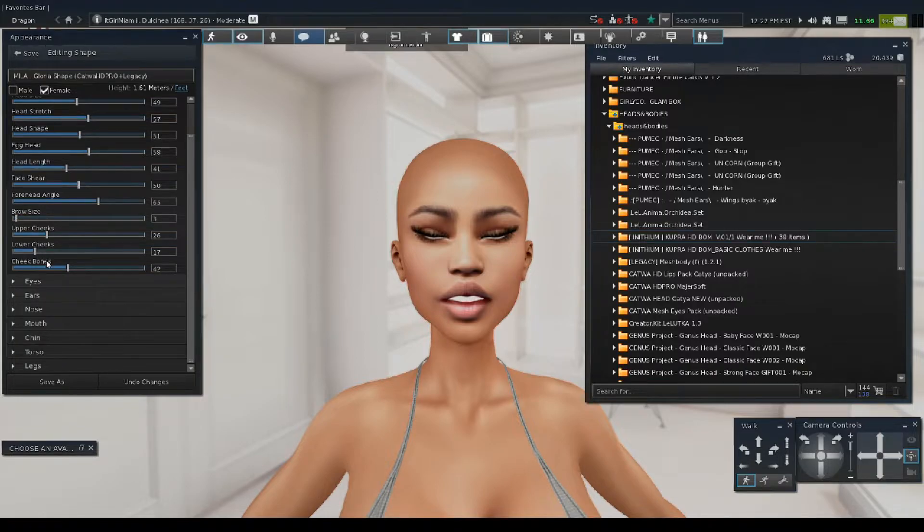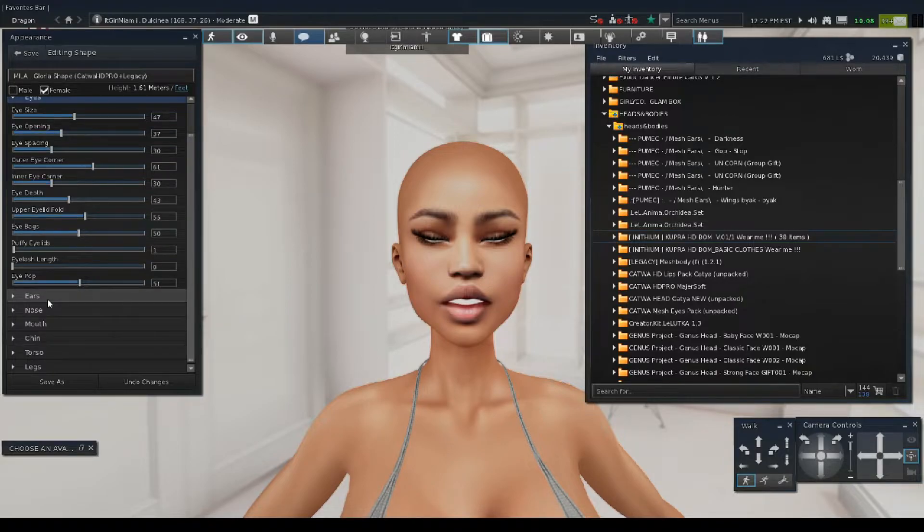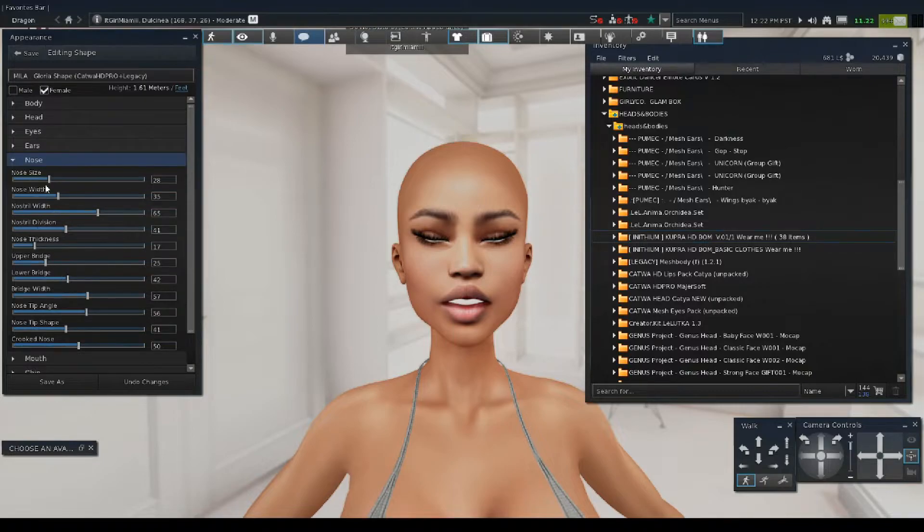We're going to play with her shape real quick. Brow size — we're going to leave that. Cheekbones — I like my cheeks to be really chubby. I'm not going to work on her eyes, I like her eyes. Ears. Nose — I think her nose is a little bit too big. Basically this is how you edit your shape — you can edit it to however you want to look. You're just customizing yourself. I like to really play a lot and take a long time with it.